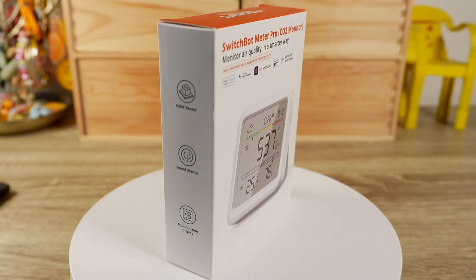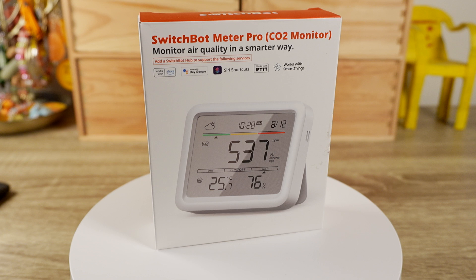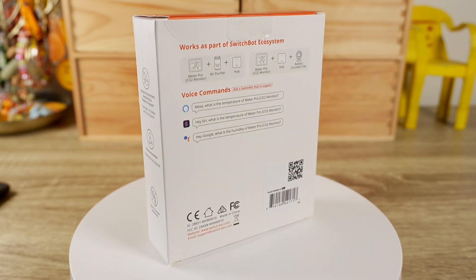A little bit about myself: I suffer from pretty bad migraines. They come in waves and can be triggered by a number of things. One definite trigger is getting no sleep or getting sleep of inadequate quality. I've tried a bunch of things to improve my sleep. But when SwitchBot contacted me about letting me test their Meter Pro with CO2 monitoring, I thought it would be a good opportunity to see whether CO2 was an overlooked area of improvement for my sleep.